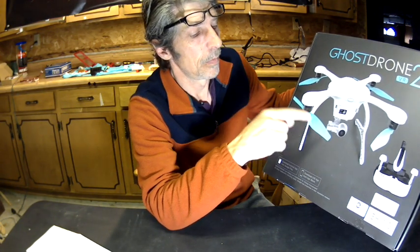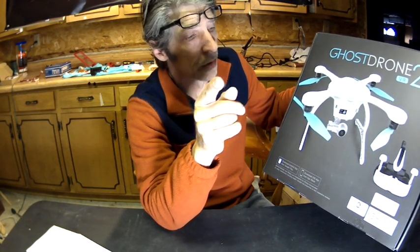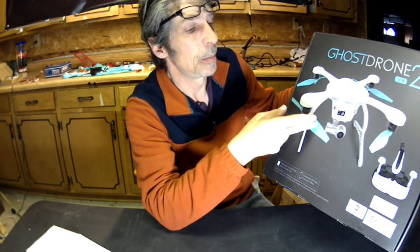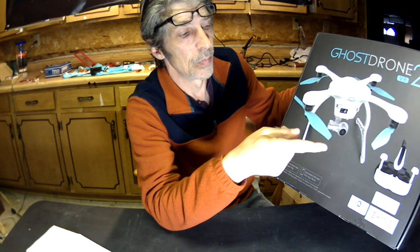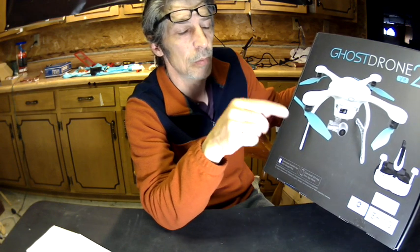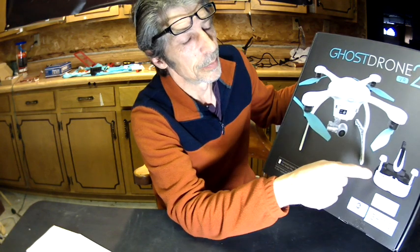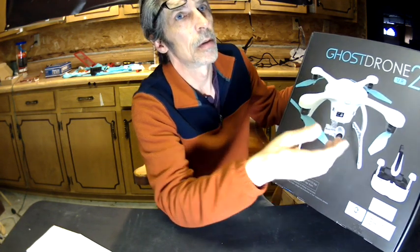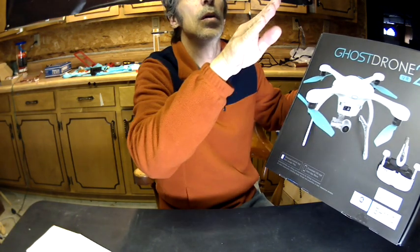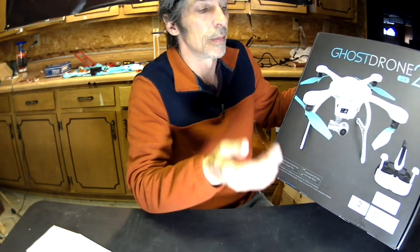So Brian, if this ends up being a turd, I'm blaming you. You're the reason why I ended up getting this, watching your video. For $150, GPS, the VR setup — there's just so much you can do through this app with just one touch of the button, the waypoints. And also when you're in the VR — they call it avatar mode — if you tilt your head up the gimbal will go up, the camera will tilt up. You tilt your head down, the camera will tilt down. Pretty cool.